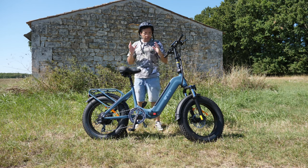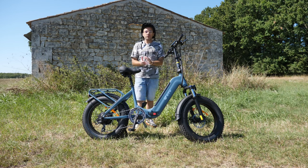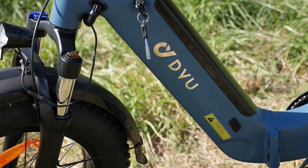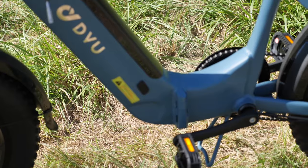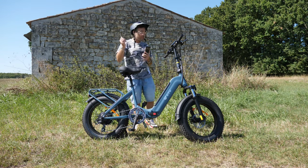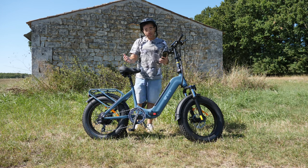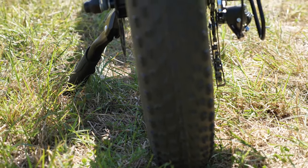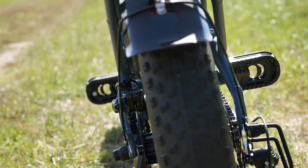Je vais tout vous dire de A à Z sur ce DYU FF500. Comme d'habitude ici on fait des tests complets et honnêtes, avec les qualités et les défauts — on va le passer au peigne fin. Avant de commencer, je voulais remercier toutes les personnes qui s'abonnent à la chaîne, qui interagissent sous les vidéos. Merci pour vos pouces bleus et vos commentaires. Si vous me découvrez aujourd'hui n'hésitez pas à vous abonner, puisqu'on teste régulièrement des bolides de ce genre.